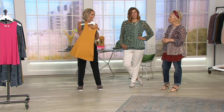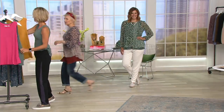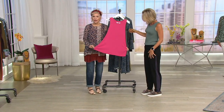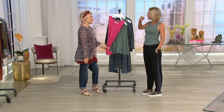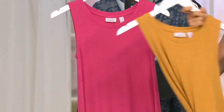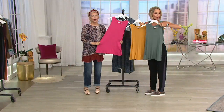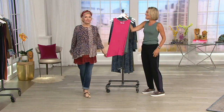We call it a swing top so you can see it's not just a straight tank — you just don't find this shape in stores. It's got that little bit of swing and you're going to live in this. All three colors — Teal, Okra, and Lipstick Pink. Easy pay goes away at the end of the day so don't miss out. Time for a hot pick — it's a sneak peek of what's coming up tonight.